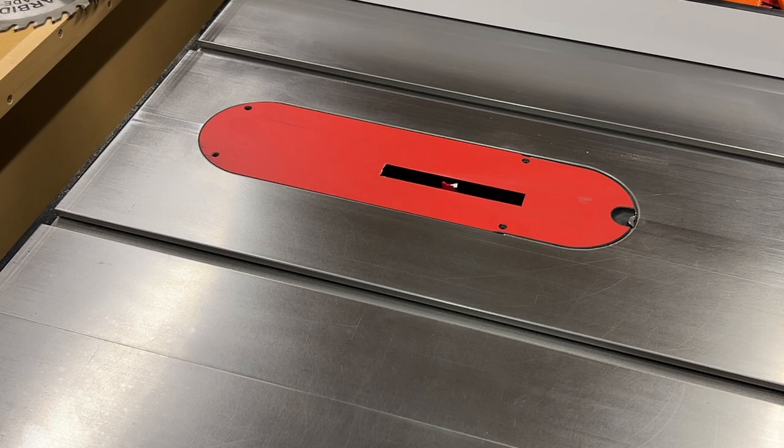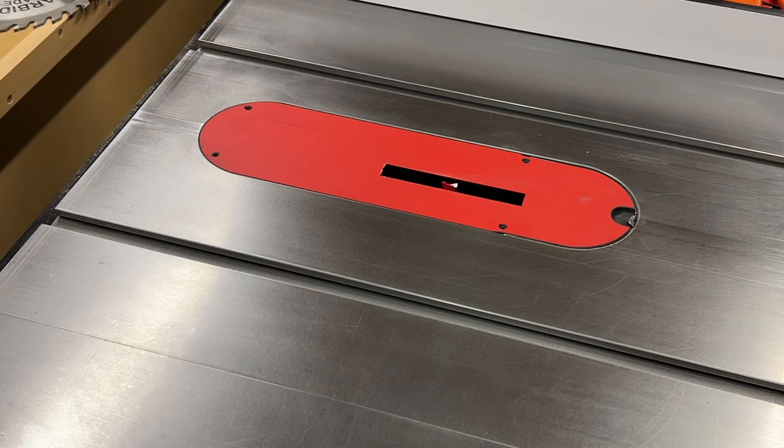That worked as designed. I did end up bringing it up a little bit higher just to have a channel for dust collection, but other than that it's a pretty simple setup. I'm going to go ahead and make a test cut to see how my fit is for my project parts. Go ahead and subscribe, hit that like button — the cabinet project will be coming out soon. Thanks.